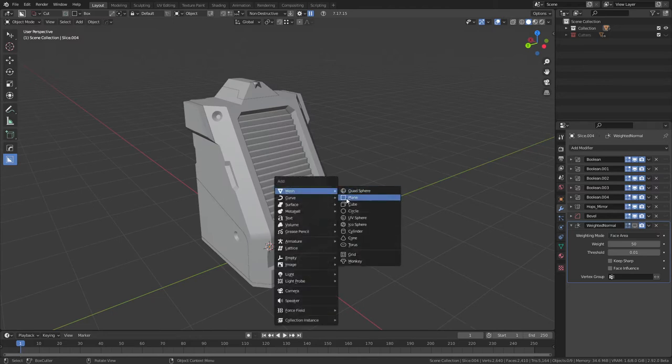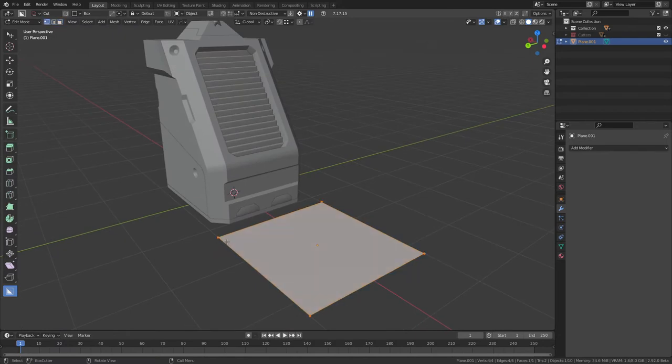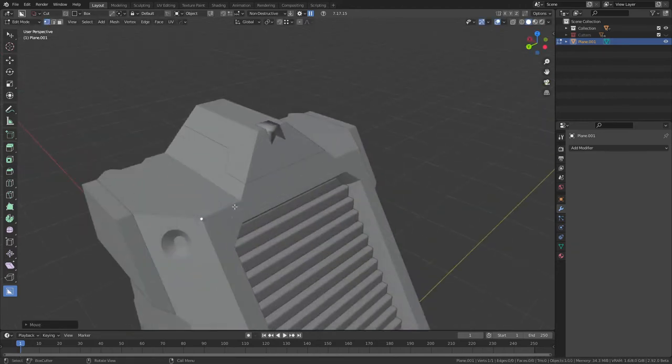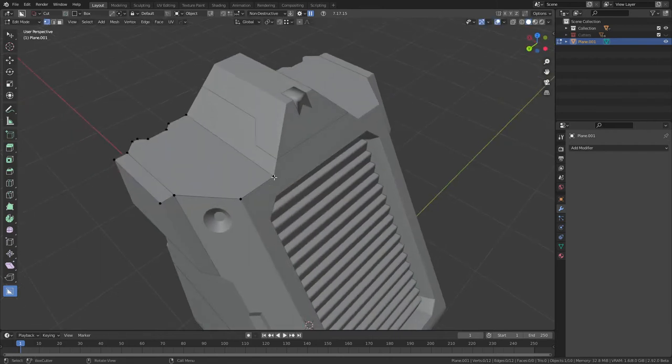I'm just going to add a plane, drag it forwards a little bit, and head into Edit Mode. All I need to do now is delete off three of the other vertices. I grab my vertex here, hold G and hold Ctrl to begin snapping, and I want to snap it to one of the corners of the model. Next I want to build out these whole faces as they are on the lower poly, by extruding and then holding Ctrl to snap it to the vertices.